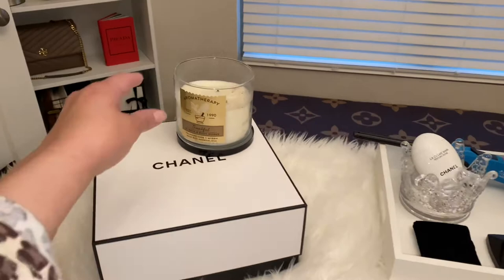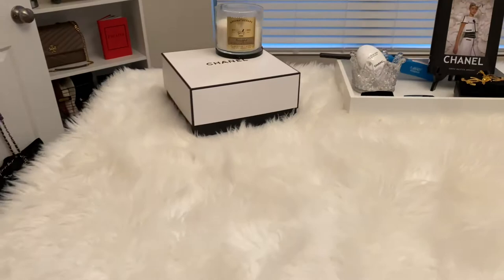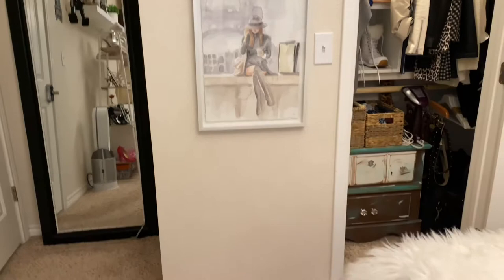I did put this box here because I didn't want this candle on the fur — I was afraid that if I turned it on... most likely I will rarely turn it on anyway.